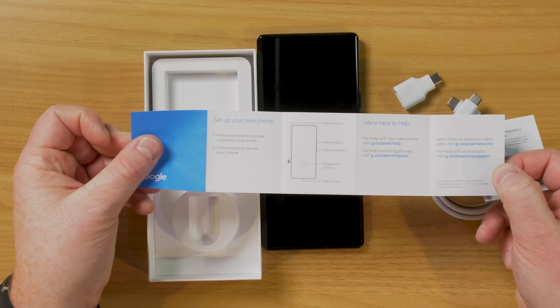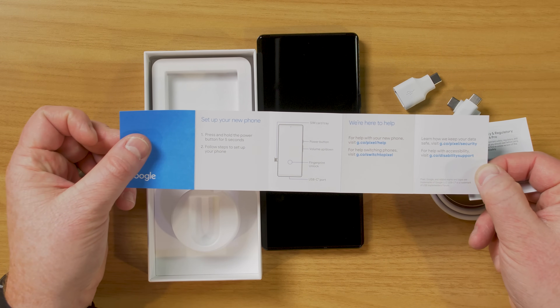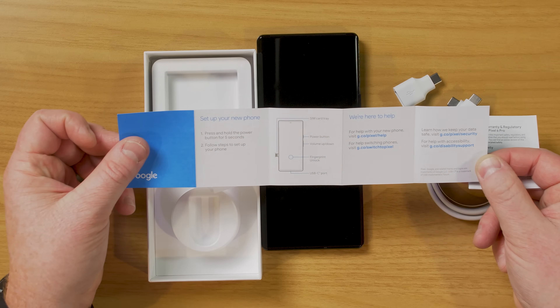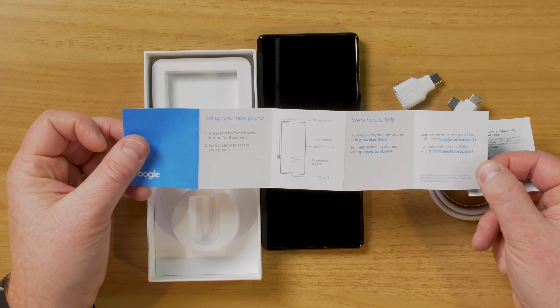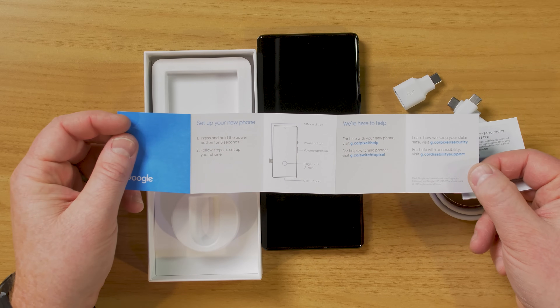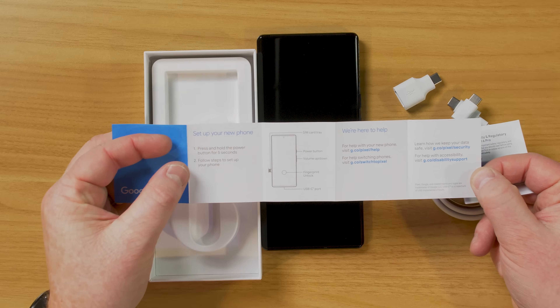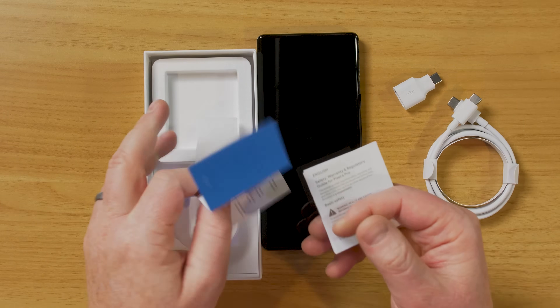Here you can see the SIM card tray, the power button, and the volume button below the power button. It does have an in-screen fingerprint scanner and the USB-C port at the bottom. If you need any help, you can go to the websites listed there. To turn this on, you will need to hold down the power button for five seconds and follow the steps on screen.